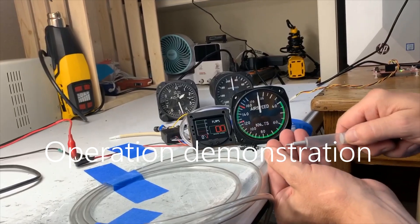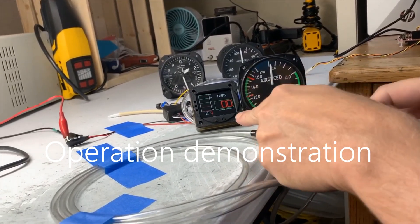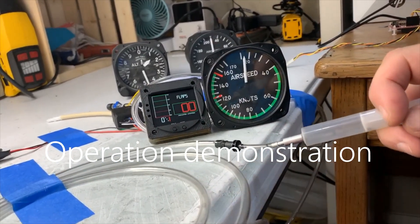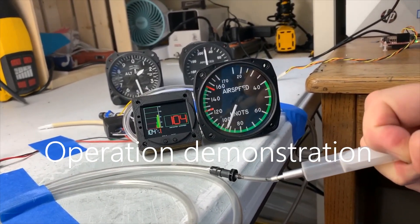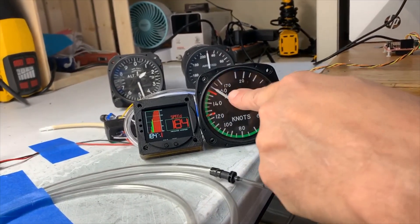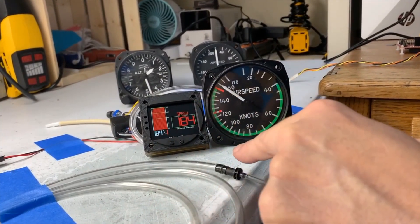Let me show you how to operate the unit. I'm hooking it up to my airspeed simulator and we've got it hooked up to both ours and this old steam gauge at the same time. As we go up to, for instance, 160 knots, you can see that we're showing 164 knots and we're showing 184 miles per hour over here.